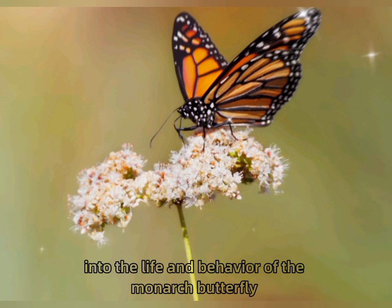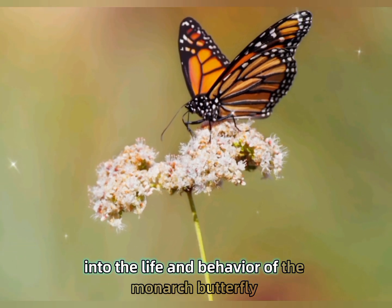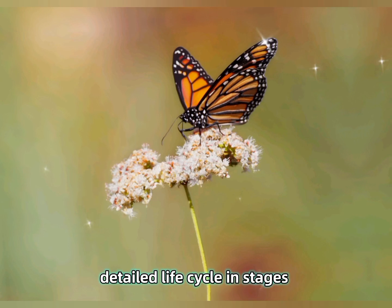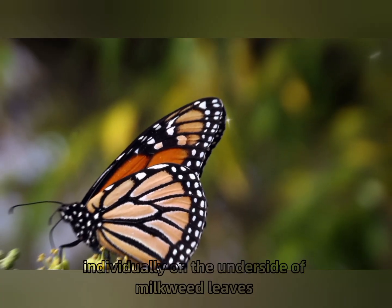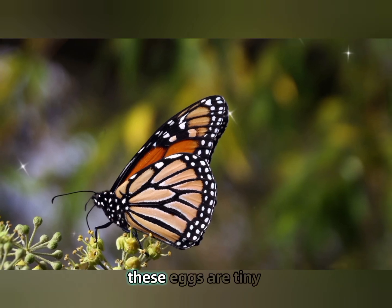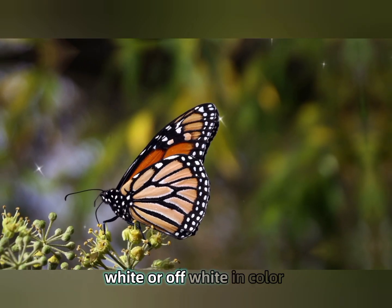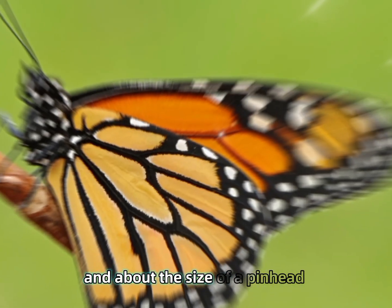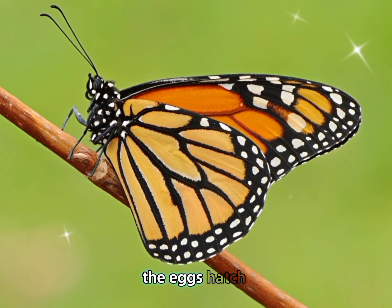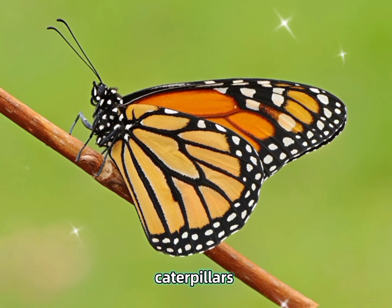Let's dive deeper into the life and behavior of the monarch butterfly. Detailed life cycle and stages: Monarchs lay their eggs individually on the underside of milkweed leaves. These eggs are tiny, white or off-white in color, and about the size of a pinhead. After about three to five days, the eggs hatch into larvae, or caterpillars.